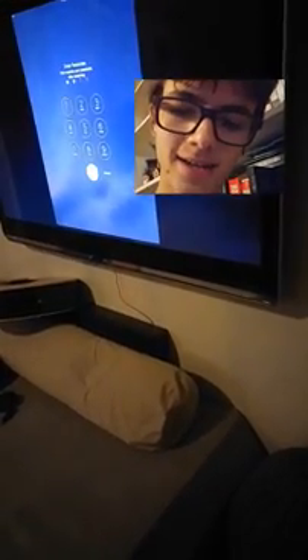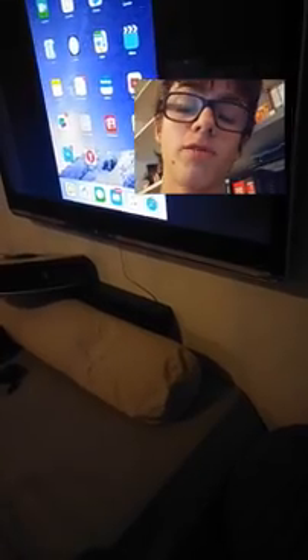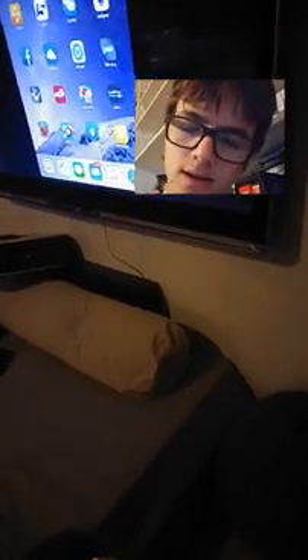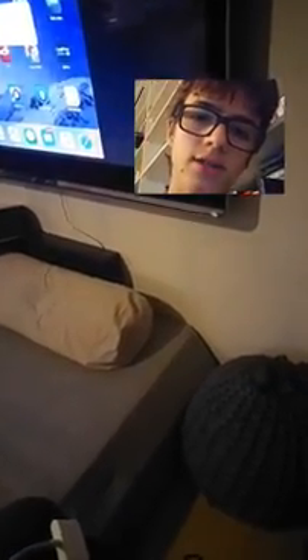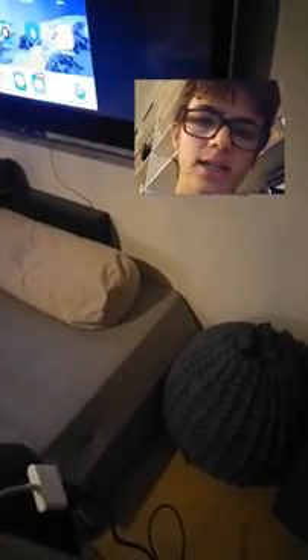And it has turned on. Apple iPad 4th generation on television screen with two easy steps. Connect to the adapter, connect to the television, and that's it. You have your iPad on your television.